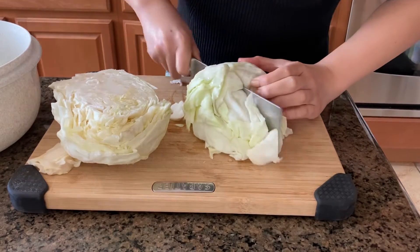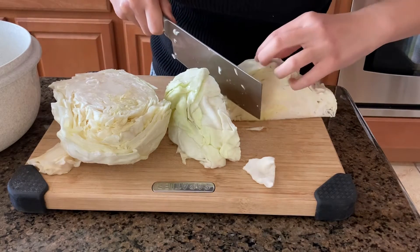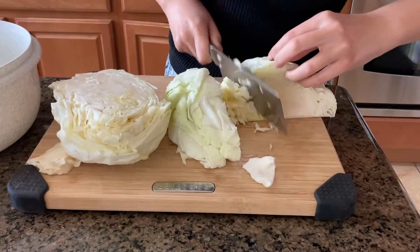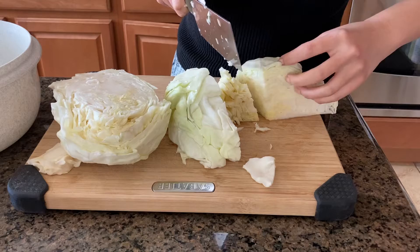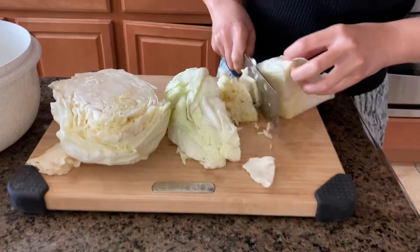First, you want to begin by thinly slicing half a head of cabbage. Here we have organic cabbage grown right from Upland High School's garden — so amazing. This dish mainly consists of cabbage, which is a cruciferous vegetable. It is in the same family as broccoli and cauliflower.